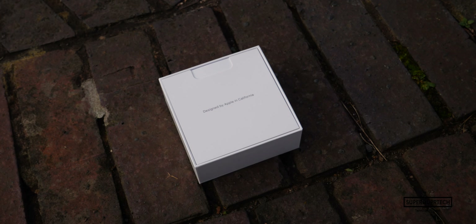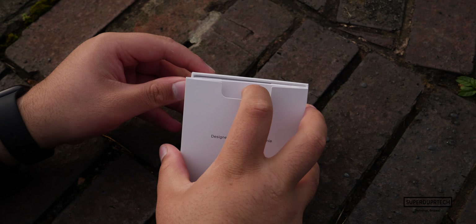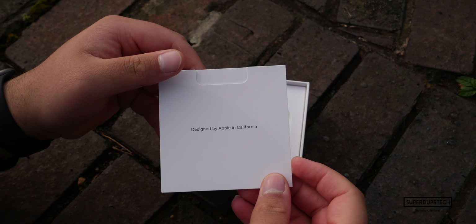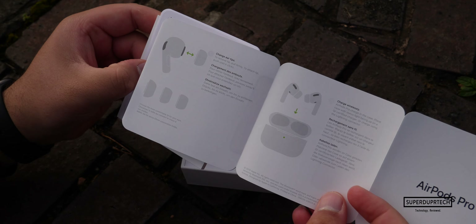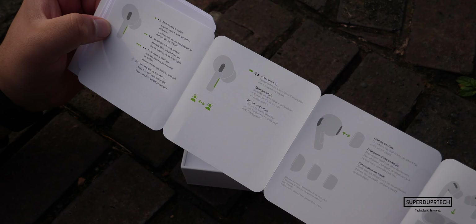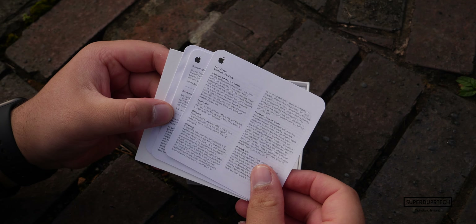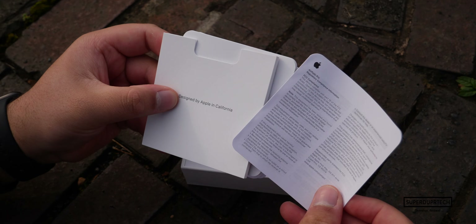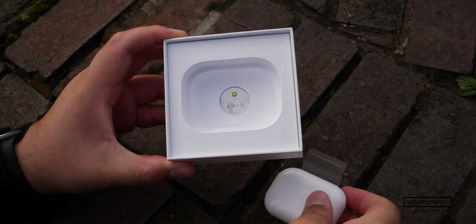Taking the lid off the box, we get our first look inside and we are greeted by a 'Designed by Apple in California' documentation envelope. Within it you'll find a quick start guide with details on how to set them up, along with instructions on how to use them. This is followed by a safety notice on how to handle them, and then warranty and regulatory compliance information.